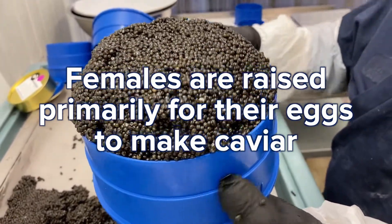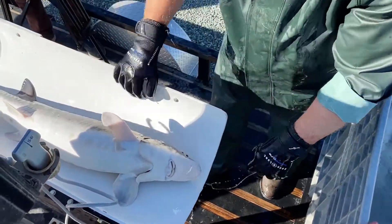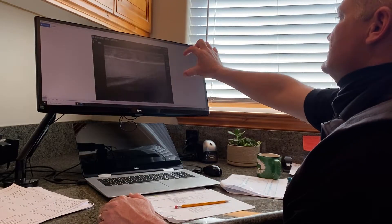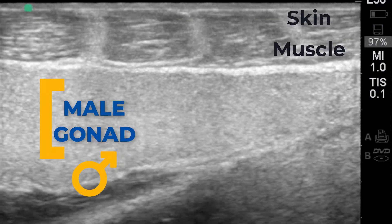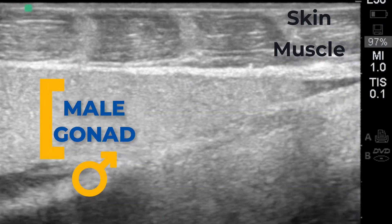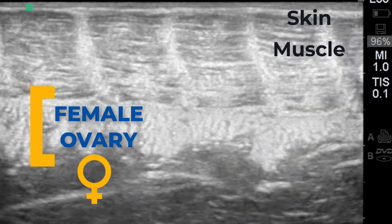Let's look at three fish. First, an immature four-year-old male and a female. Notice the solid band which differentiates the male. In the female we can see the folds of the developing ovary.